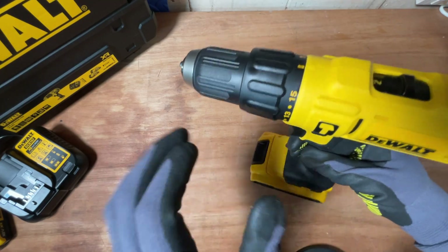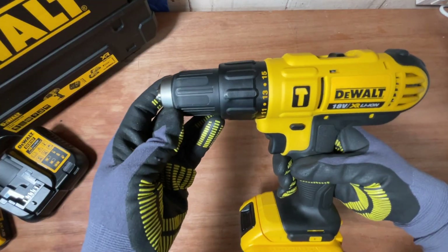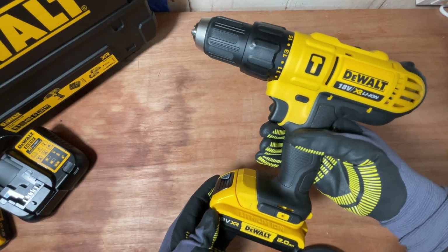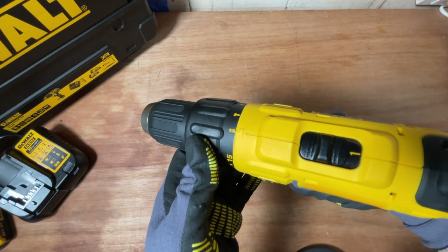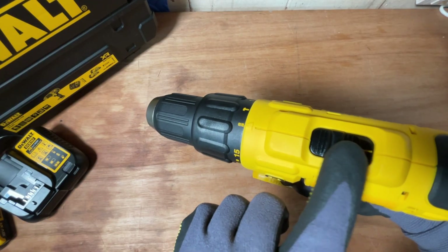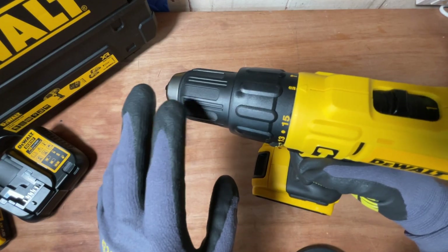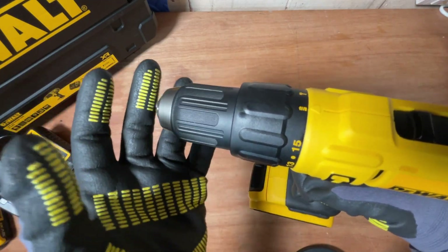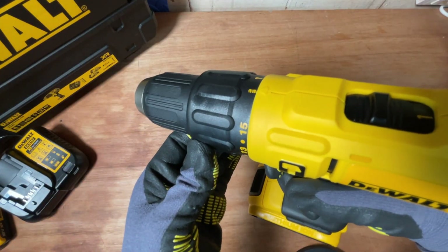Let's discover what the number one and number two actually mean on the top of your DeWalt cordless drill. Starting with setting one — this means the chuck moves a little slower, however there is more torque within the chuck.